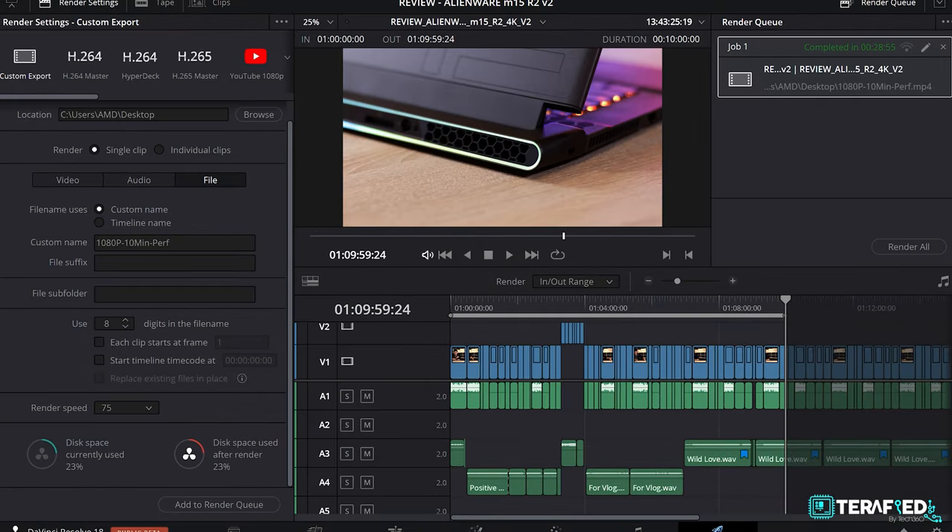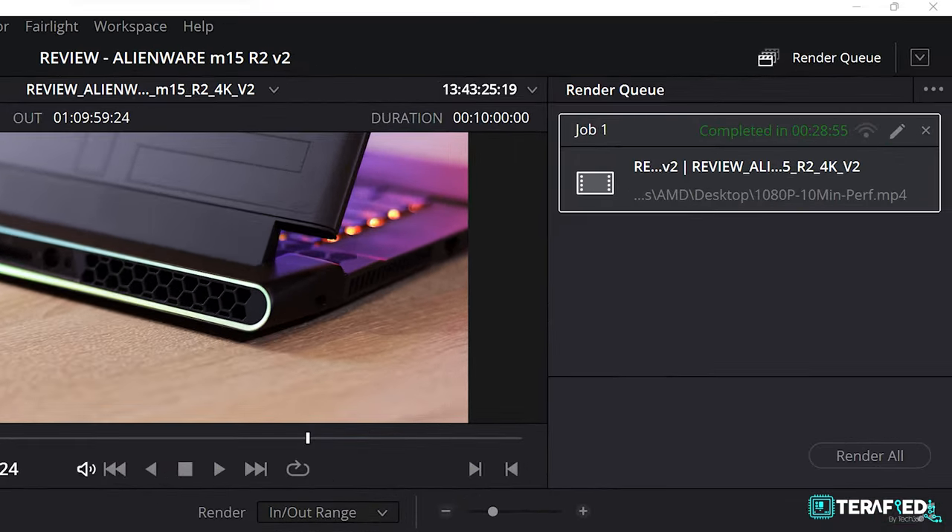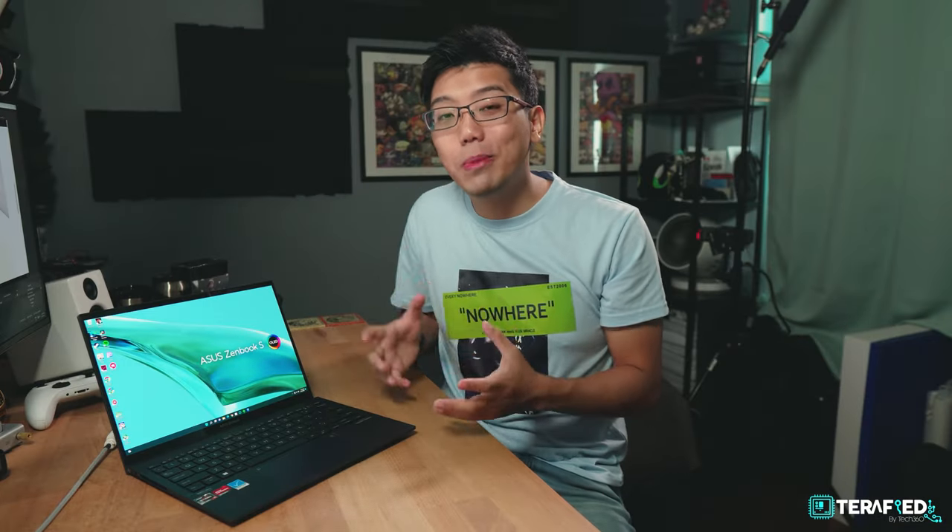We then talk about DaVinci Resolve, and this is definitely quite the improvement — it's now keeping up with the likes of Intel. Of course, we still wouldn't recommend using this to constantly work on 4K edits, but the occasional 1080p edit will still be fine. Personally, the most exciting portion is all about the integrated graphics, the Radeon 680M.